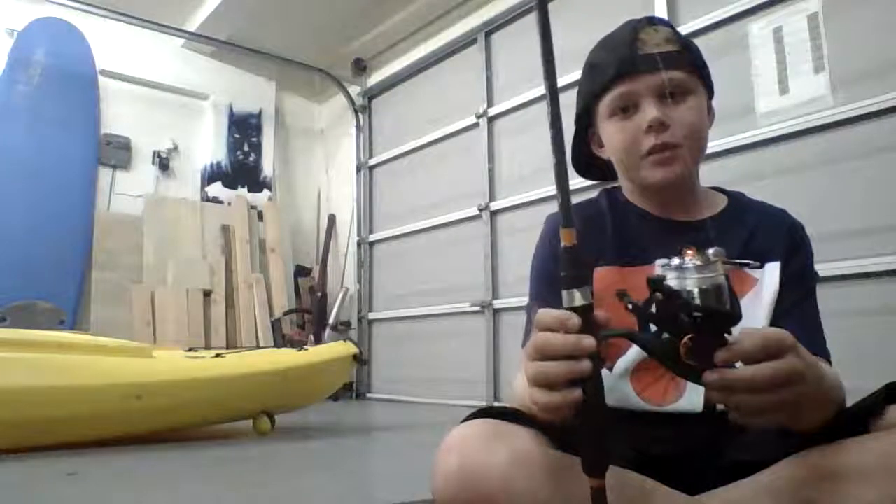I wanted to build my own rod, but guys, we're going on vacation after my birthday. My birthday's on the 27th, and on my actual birthday I will be showing you that.